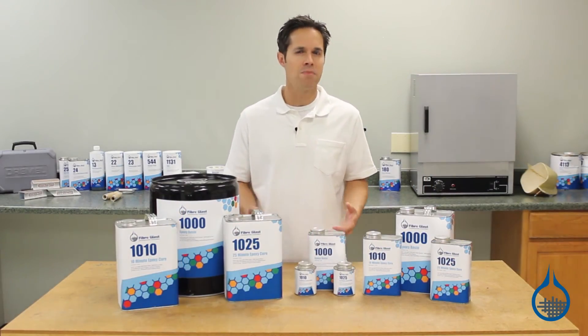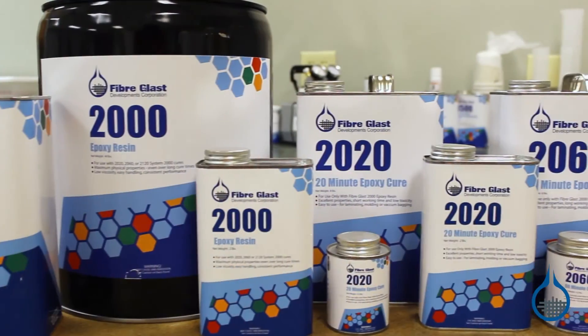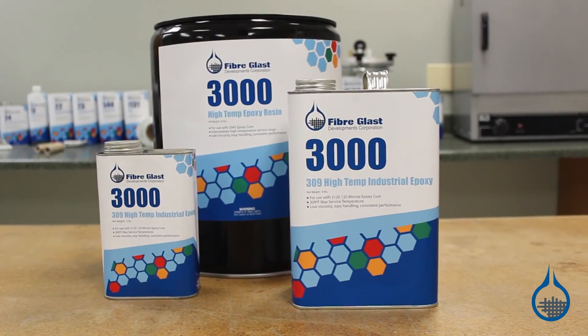If your parts require more demanding physical properties, like maximized strength, use the System 2000 epoxy from FiberGlast, or our System 3000 for parts that require higher service temperatures.